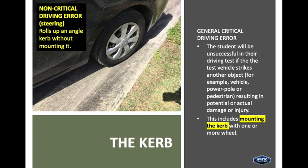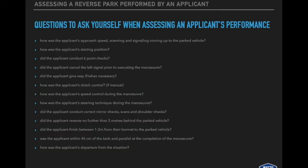Looking at the left of screen: this is an example of a non-critical driving error — rolls up an angle kerb without mounting it. However, on the right of screen — a general critical driving error — the student will be unsuccessful if the test vehicle strikes another object, for example a vehicle, power pole or pedestrian, resulting in potential or actual damage or injury. This includes mounting the kerb with one or more wheels.